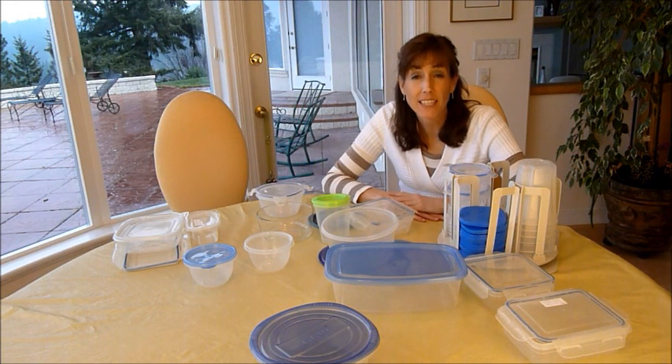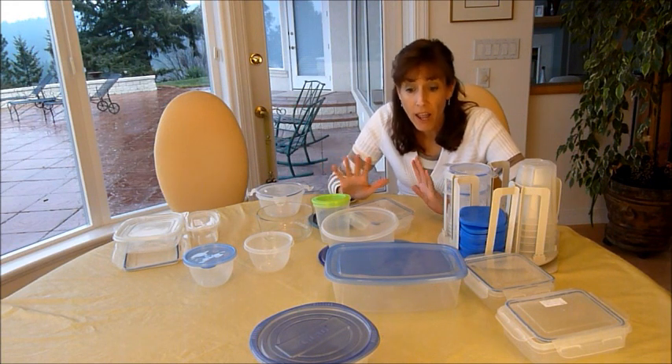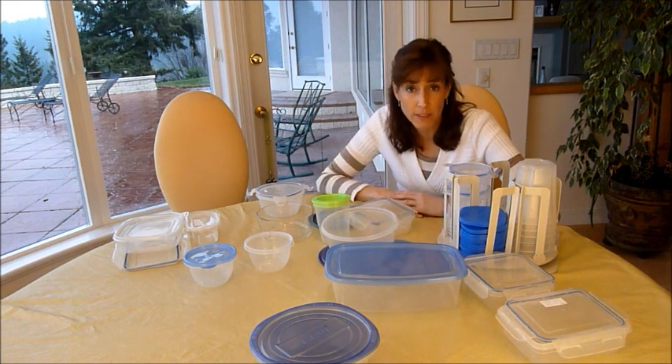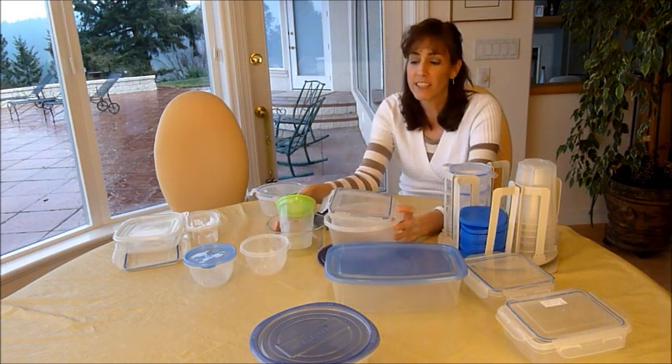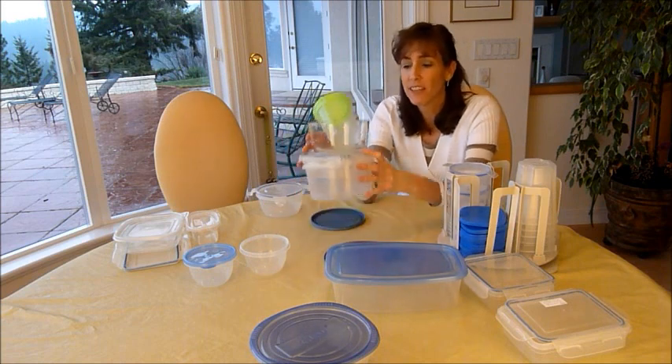Hi, Stacey here with Getting Organized Magazine, and today we're going to tackle plasticware. This is often the biggest disaster in anyone's kitchen — the pile-up, things falling down. It's something that just doesn't work.